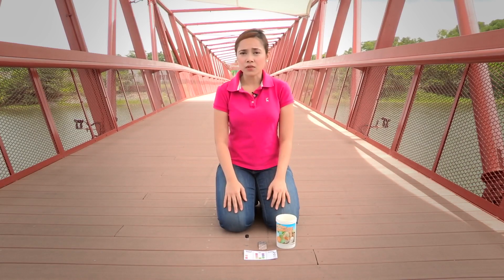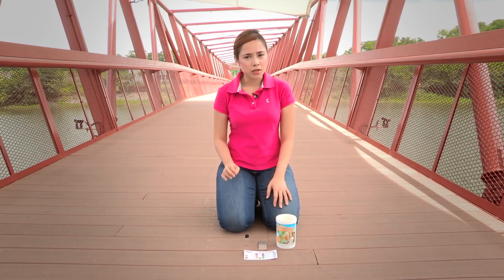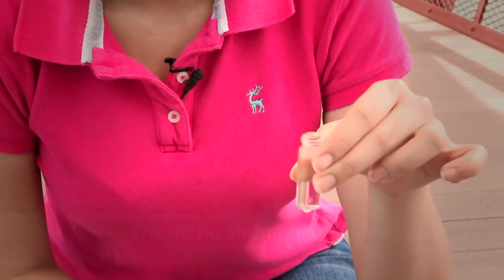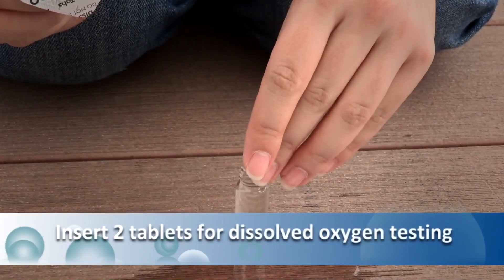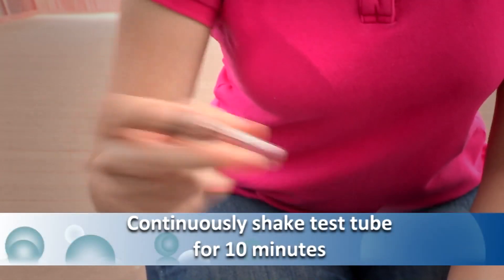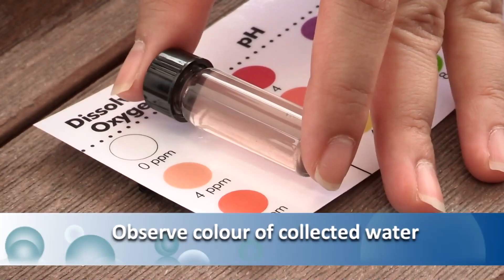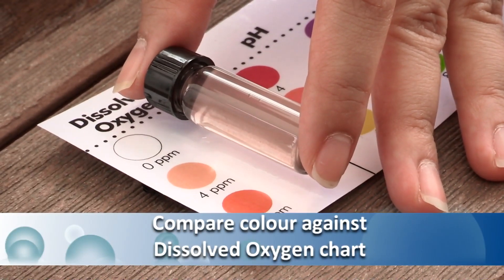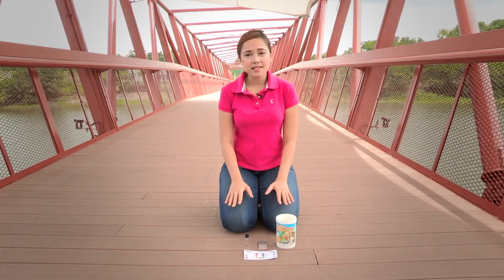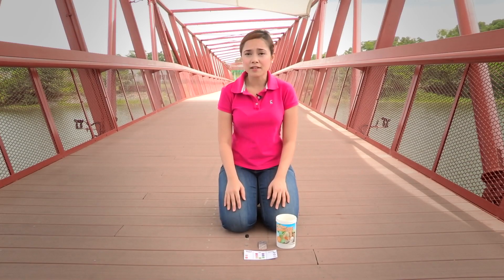Dissolved oxygen refers to the amount of oxygen dissolved in a given volume of water at a given temperature and at atmospheric pressure. The minimum amount needed to support aquatic life is 4 mg per litre. Fill the small test tube with the collected water to the brim. Ensure there are no air bubbles visible before inserting the two tablets for dissolved oxygen testing. Gently cover the bottle with the black cap to avoid spillage. Continuously shake the bottle for 10 minutes to dissolve the tablets and allow the chemical to react. After 10 minutes, observe the colour of the water in the small test tube and compare it against the dissolved oxygen chart. Water that contains less than 4 mg per litre is too low to support aquatic life; the optimum level should be 6 mg per litre and above.